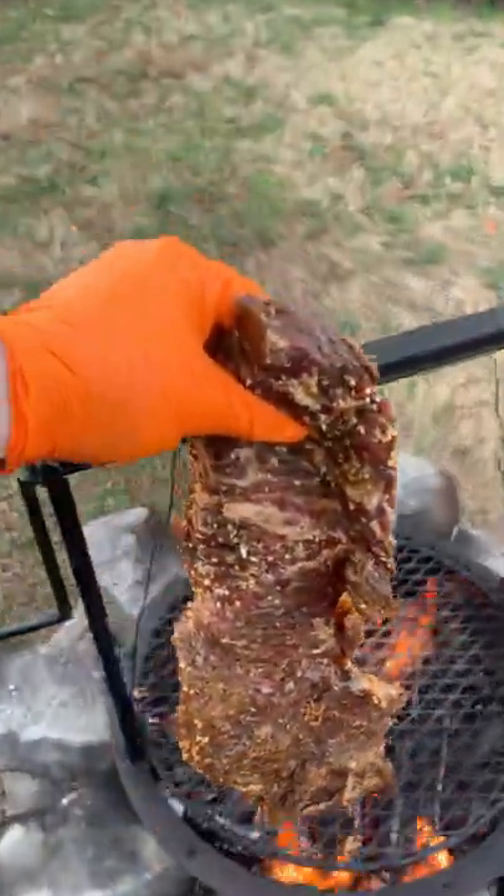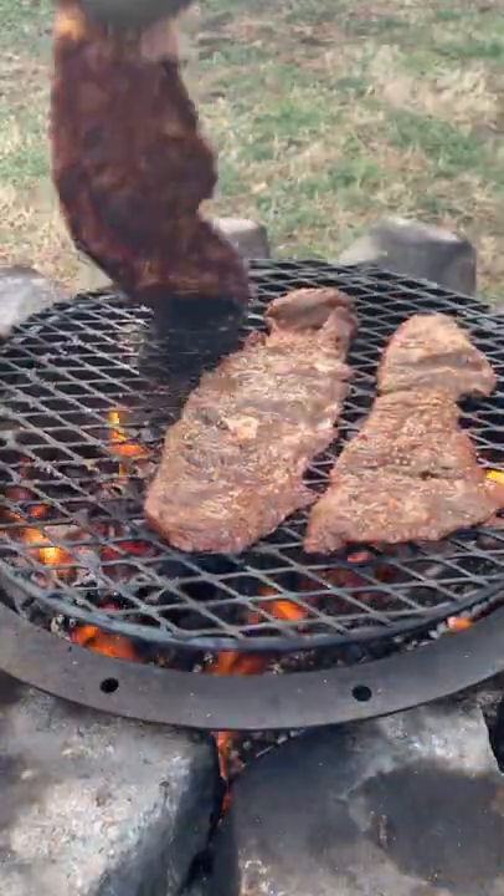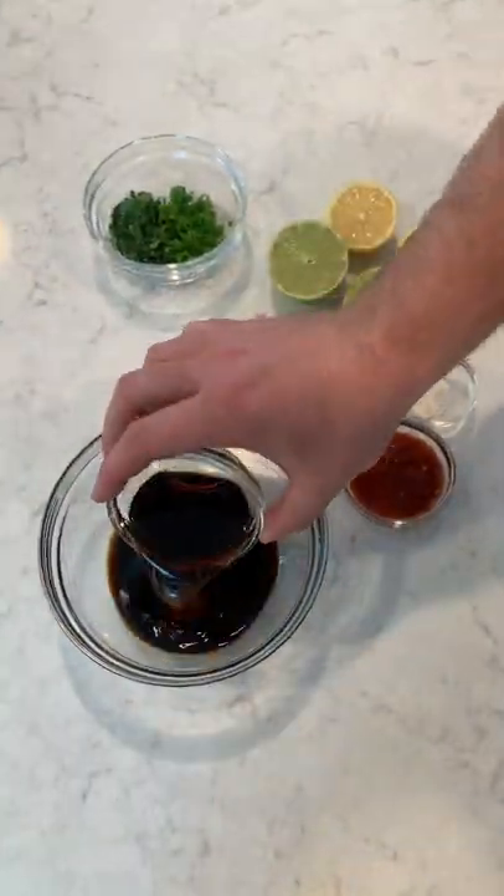Marinate our flap steak overnight and we're going to cook it for about three to four minutes per side until it's about 125 internal. Pull it off and let it rest.